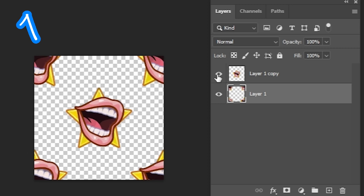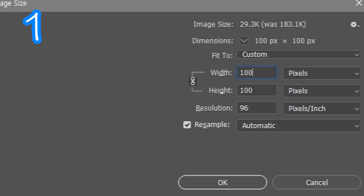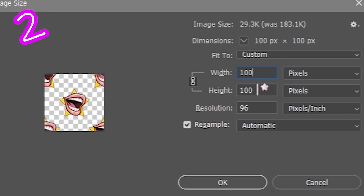Reveal the center image. Flatten image. Image size: 100 by 100 pixels. Two.